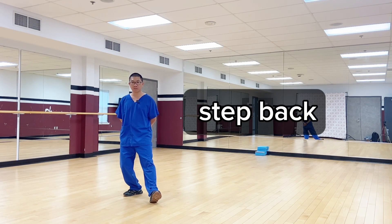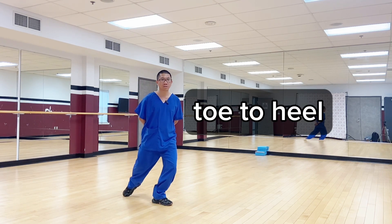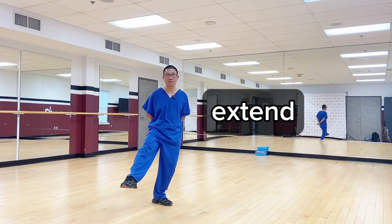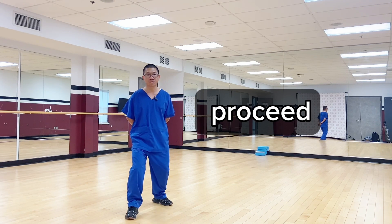Again, you will step back, toe out, and toe to heel, and lift up your right leg, extend knee, and put it down, and then proceed.